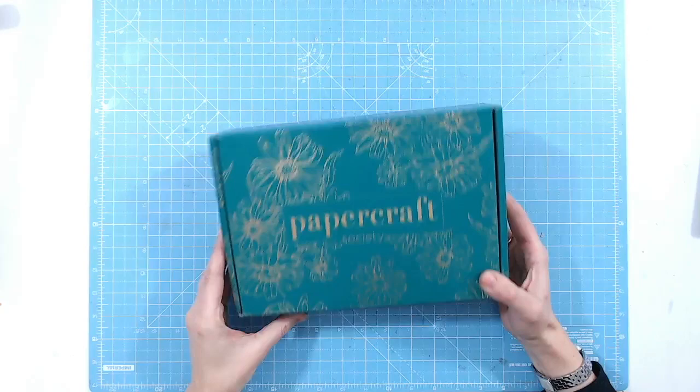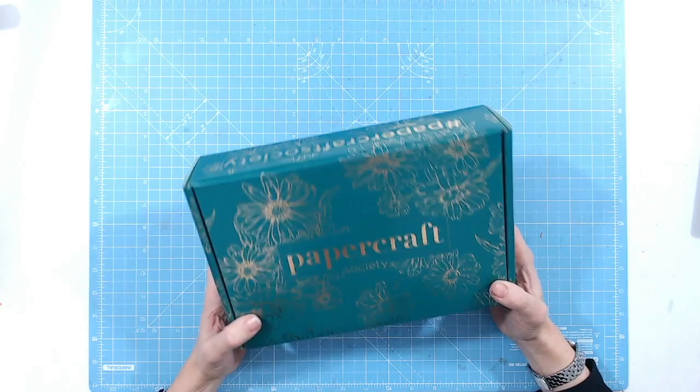Initially I love the colour of the box — I think it's absolutely beautiful. I love the gold foiling on it as well. It's going to look stunning on any craft desk.